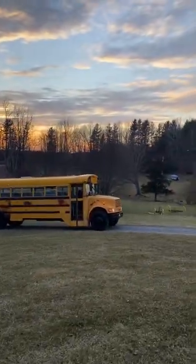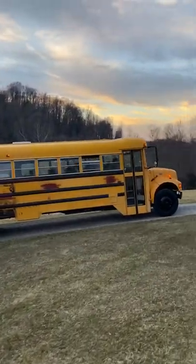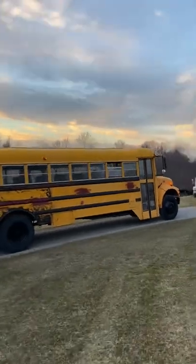Mom's the mastermind behind this one. There's Rugsby — see Rugsby in the window? Oh boy, what a dog.